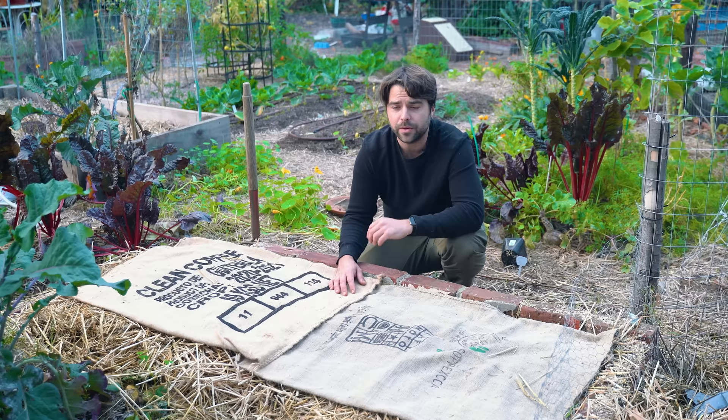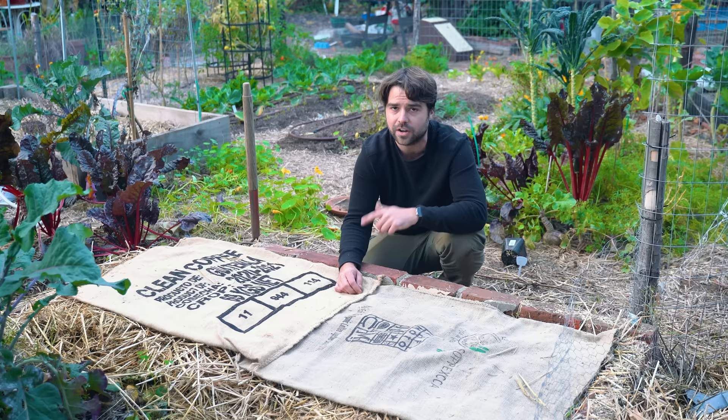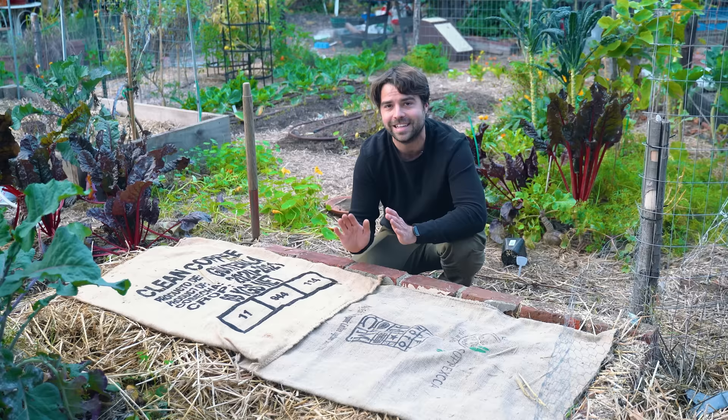That's all there really is to talk about right now. Hopefully in the spring I'll have a nice huge harvest of wine cap mushrooms. If it's interesting enough, I'll try to turn it into a video. If not, follow me on Instagram and I'll definitely be posting it there. It's really one of the most rewarding, exciting things I've ever done in the garden. Until next time, Gardener Hermit's out.